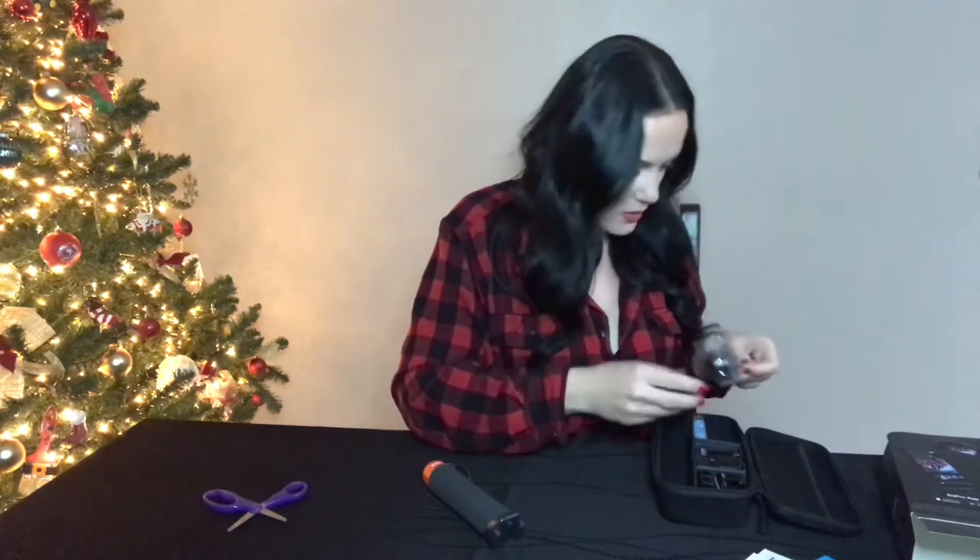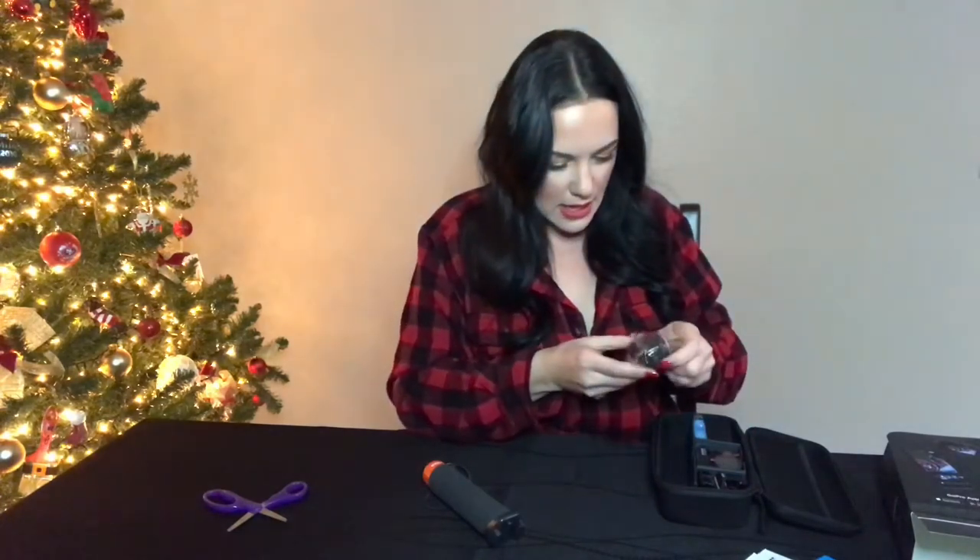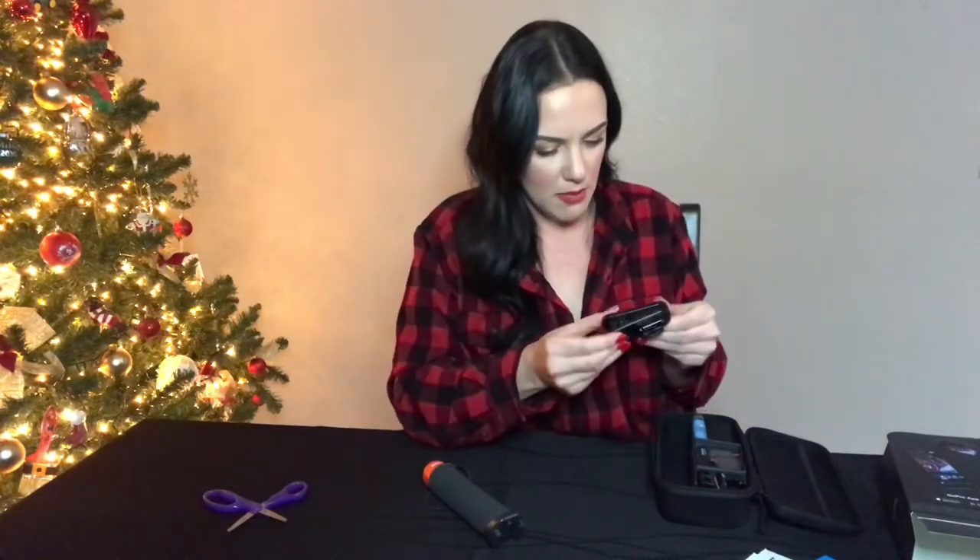This looks like the magnetic swivel clip. Yeah, so it is magnetic on the back, and then you would attach your camera right in here, and then you could clip it in all different areas to get the best angles.